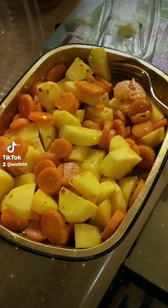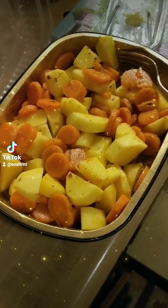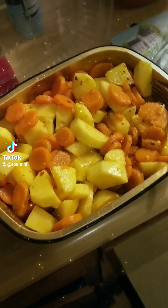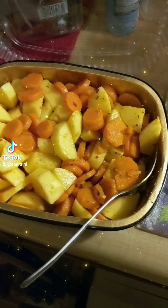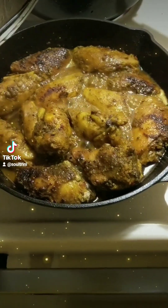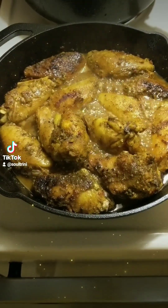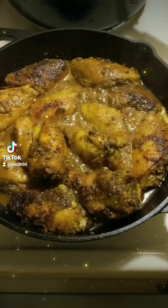This curry chicken wings, potatoes, and carrots — I'm telling you, you have to try it. Look at those wings. Look at them. So tasty.